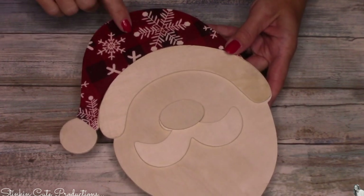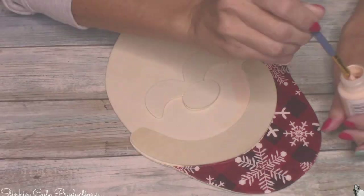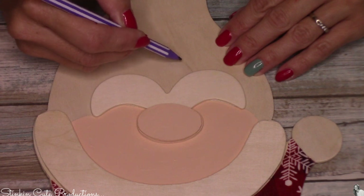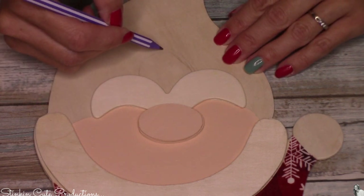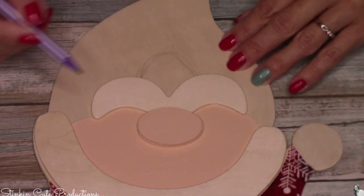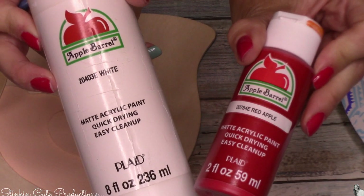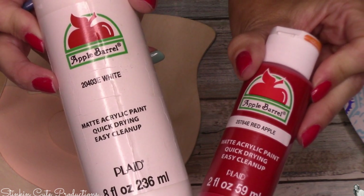Now would you look at how stinking cute that turned out already and it took us maybe 10 minutes. For Santa's face I'll be using Apple Barrel's Sunkissed Peach — a good flesh skin tone color, 50 cents a bottle at Walmart. I'm going to give his face and nose a nice base coat. Santa needs a mouth and this plaque didn't come with one, so I'm going to draw one on using a pencil — because it's lead I can easily erase it, and the paint will cover it up. Because I don't have any pink paint on hand I'm going to make my own using Apple Barrel's White and Red Apple Acrylic Paint, both matte finish.